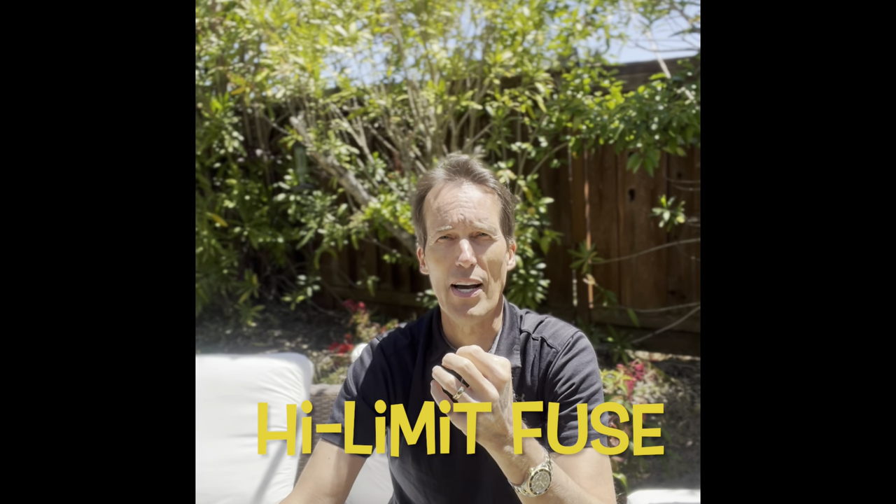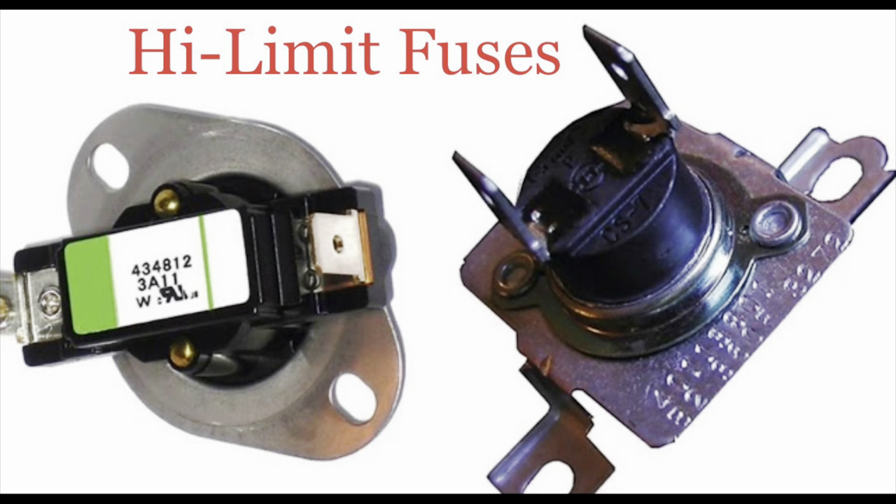Number two, which is also very expensive, is the dryer. A small part inside called the high limit breaks or pops — kind of like a fuse. When the dryer gets too hot, the high limit shuts off the heating mechanism as a safety precaution. Many people assume when the dryer stops heating that it's reached the end of its service life and throw it away, which is unfortunate because the high limit is usually easy and fairly inexpensive to replace.